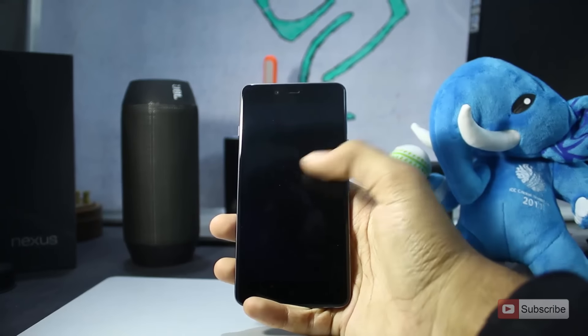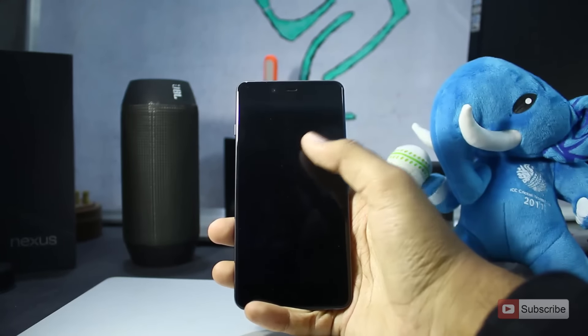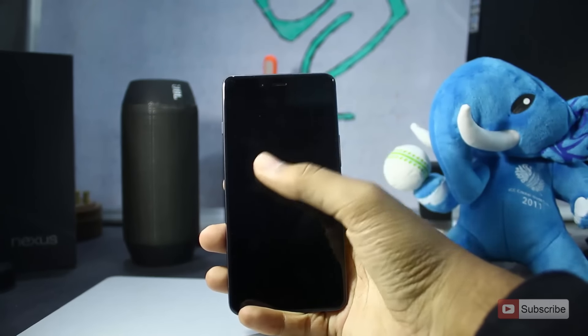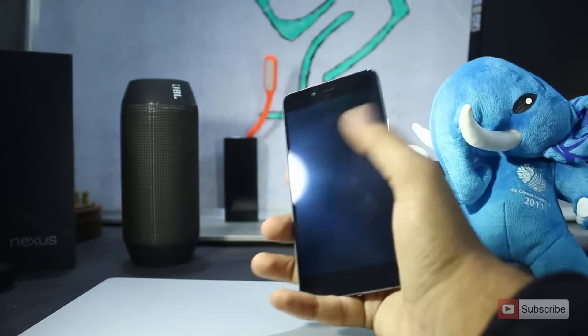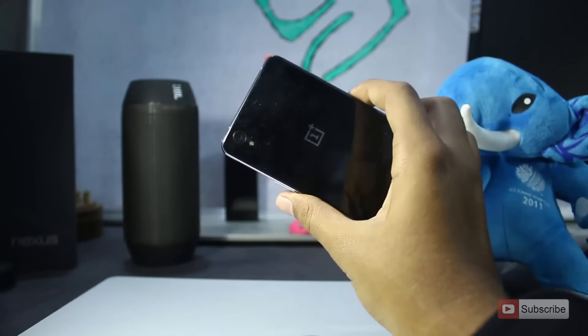This device comes with some nice screen gestures: double tap to wake, draw a circle when the display is off to directly open the camera, draw a V to toggle the flashlight, and draw lines with two fingers to pause or play music. There are a few other gestures as well.